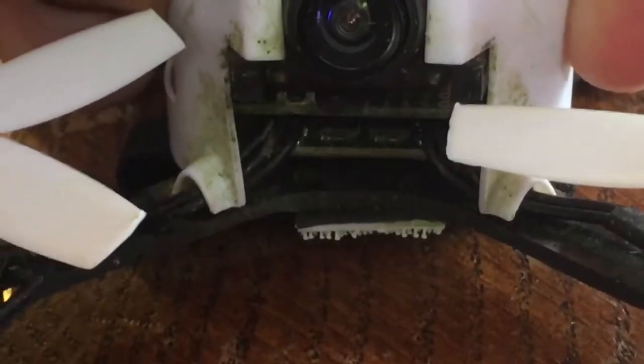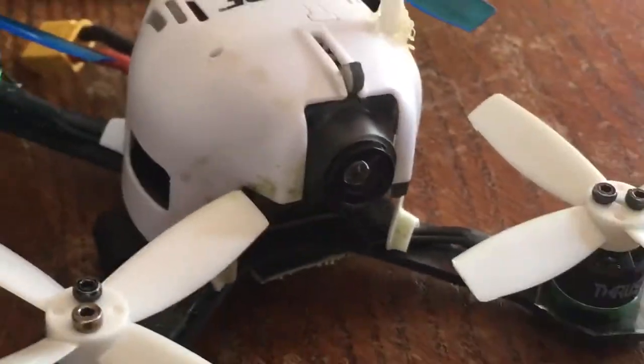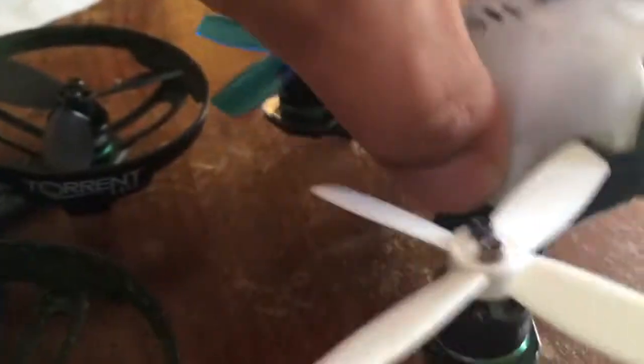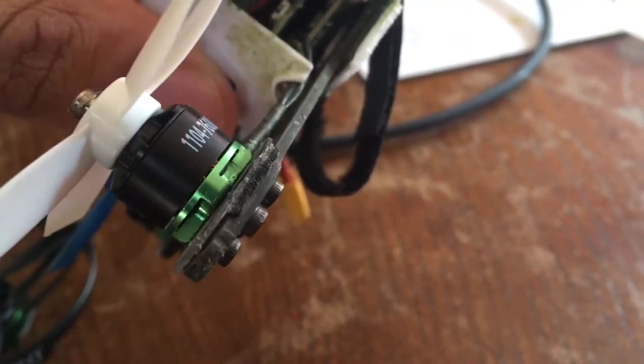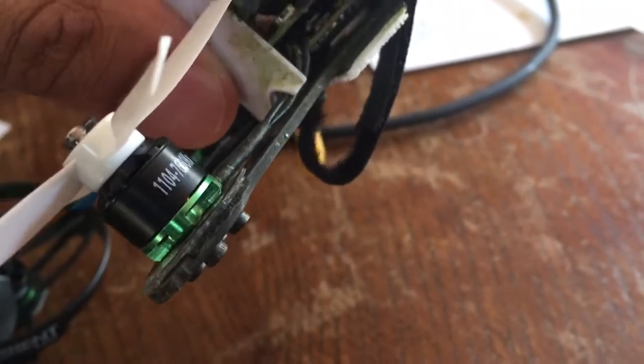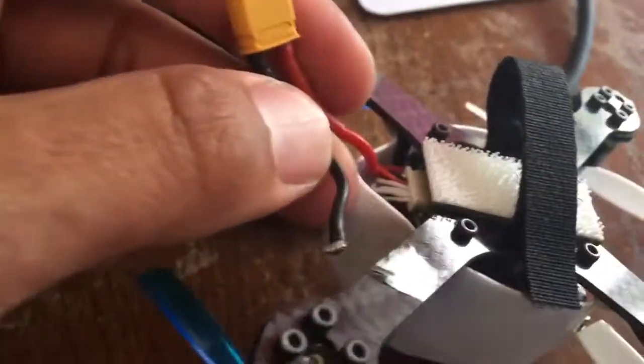I'm not sure if that even totally makes sense — it just seems weird that that would happen. But at any rate, Horizon Hobby told me to ship it back and they replaced it. They've also told me they'd refund my money on this second one, but I haven't called them yet. I've made standoffs so the motor screws are not touching the motor wires, so we'll see what happens.